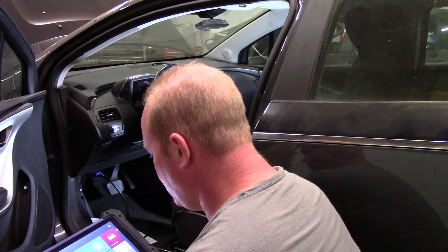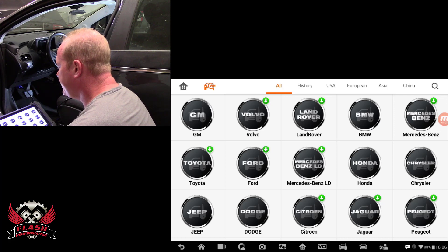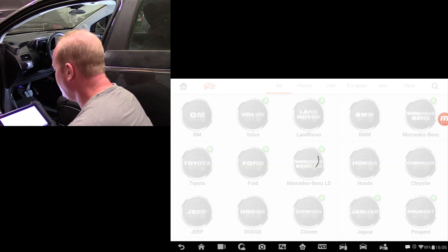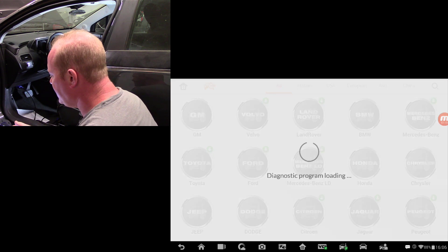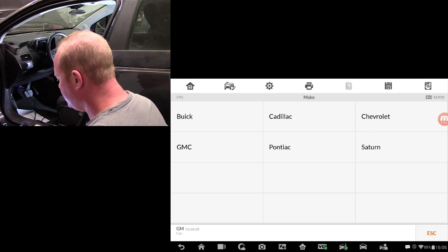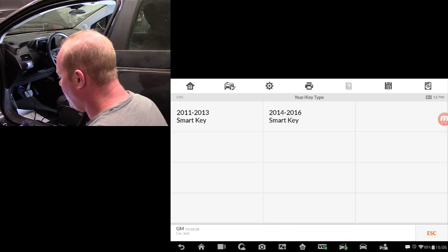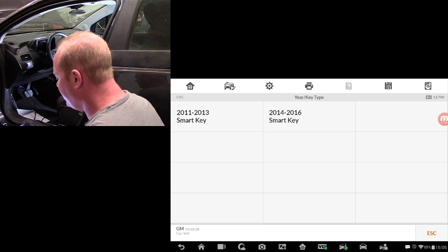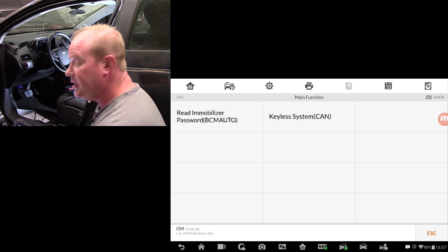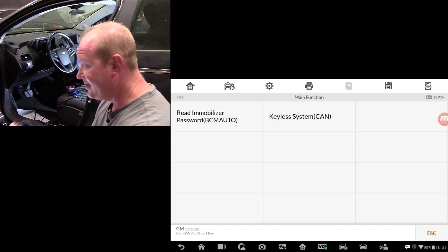First step is to go into the immobilizer on the screen. We're going to accept, and we can't auto-VIN the car because it's not turned on. So we'll go under GM. This one is a 2015 Chevy Volt — we'll do manual selection. It is a Chevrolet USA Volt. Since it's a 2015, we're going to do a 2015 smart key. The first step in the process is to always read the immobilizer password — we need to get the password out of the car.